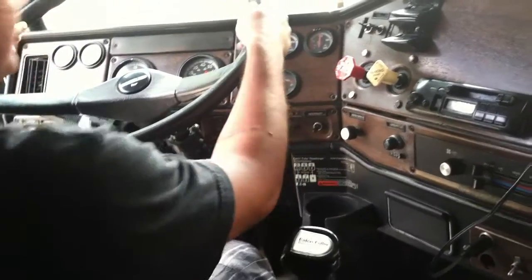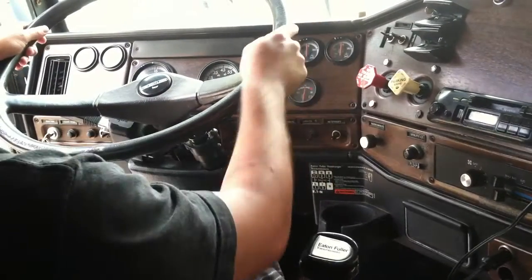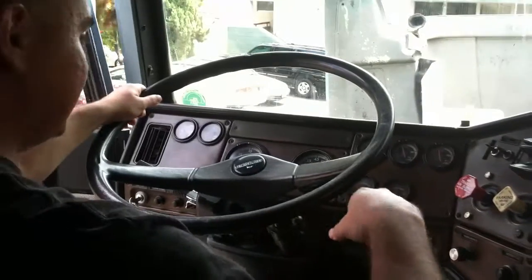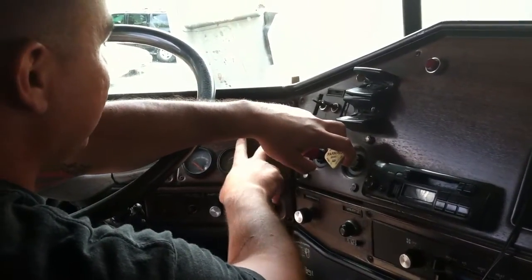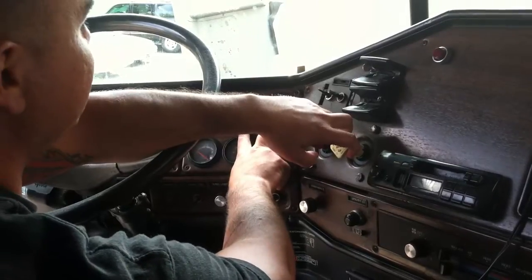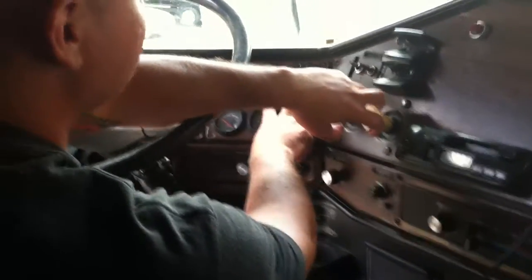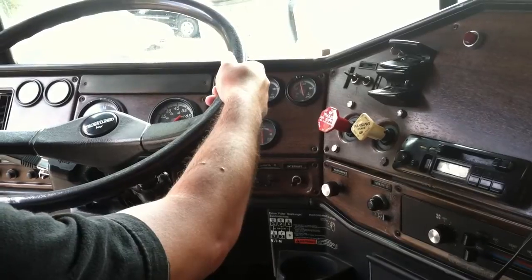My tanks are filled to capacity. This completes my in-cab inspection. My tanks are filled to capacity and I will continue with my test. Hit the clutch, put it in gear, turn out the truck. My primary tank is at 100 PSI. My secondary tank is at 105 PSI. I have lost no pressure.